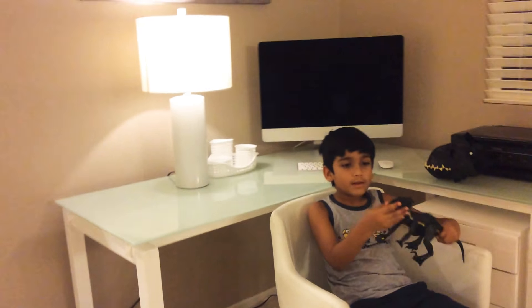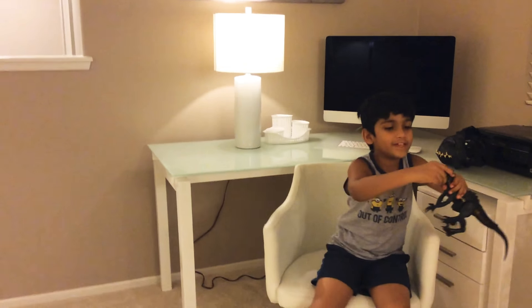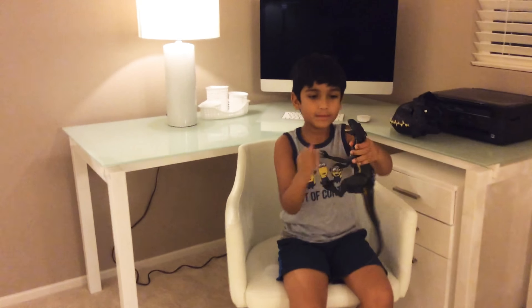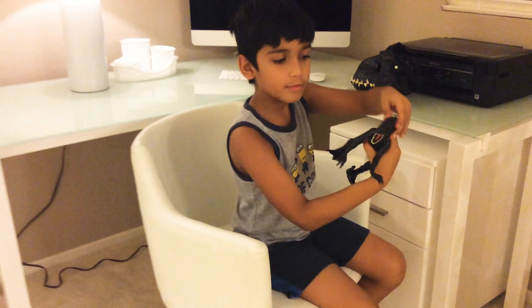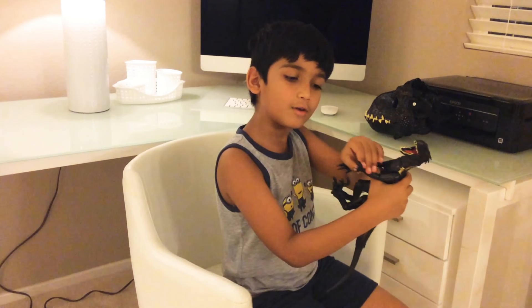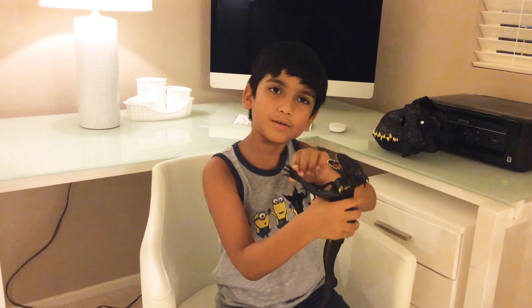The Indoraptor toy is so cool. Its mouth moves, this part of the head even moves like that, and the neck moves. Its arm rotates and I want to show you guys so you can actually get a pretty good look.